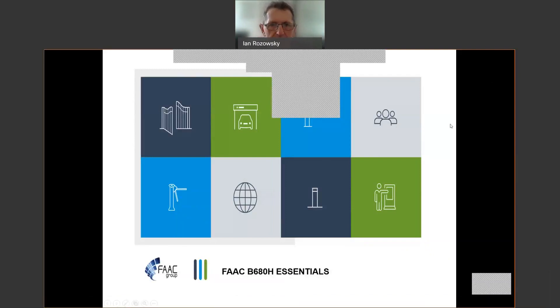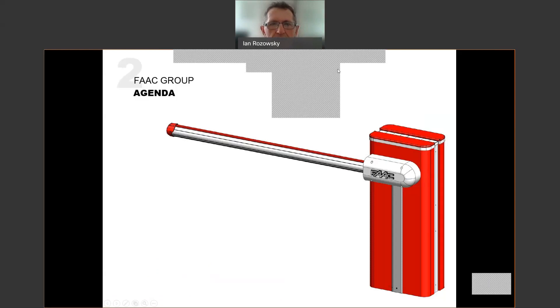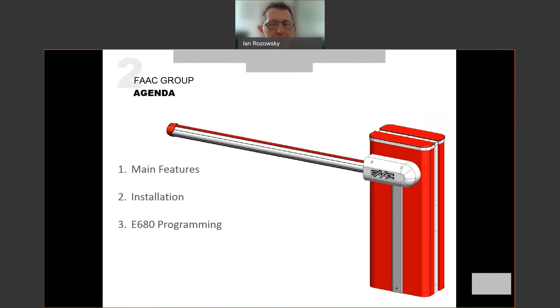Let's kick right off looking at our agenda. We're going to be firstly looking at the main features of the B680, then at the mechanical installation. We'll spend quite a bit of time on the E680 control board and the programming thereof, touch on some maintenance, and then we'll have time for questions and answers.